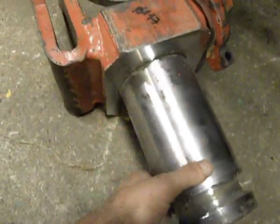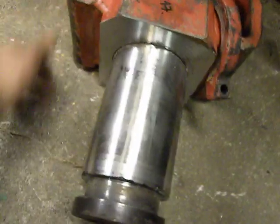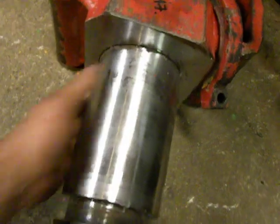This is the shaft that will be in there, and ready for use.